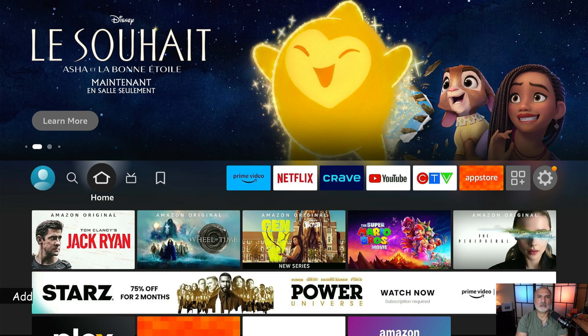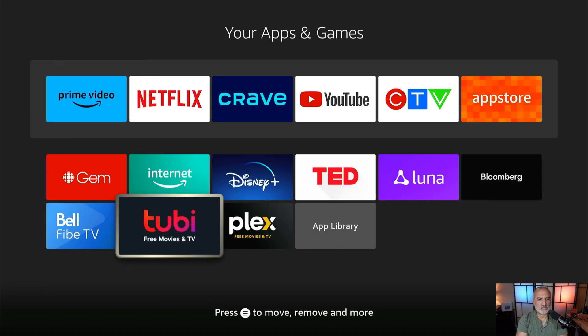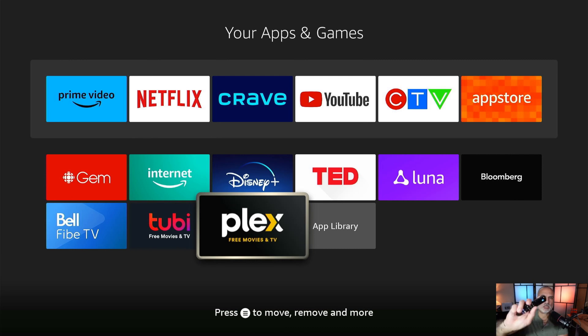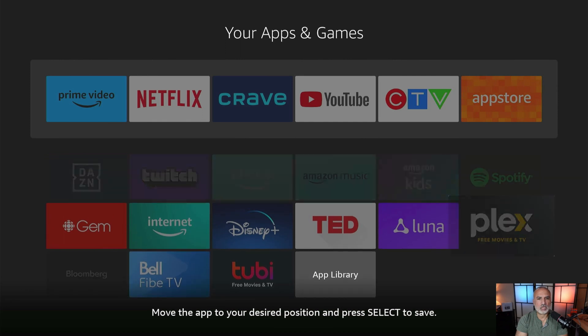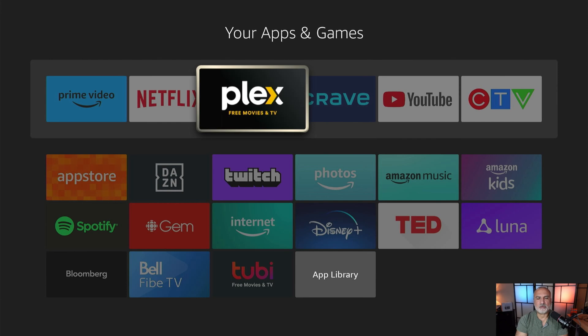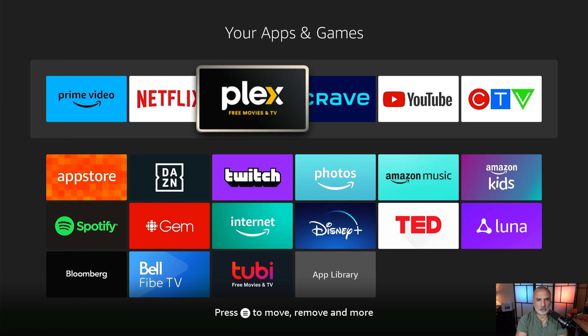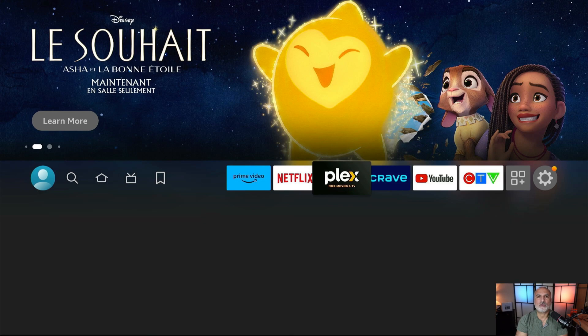Now I'm on the home screen and I want to show you how to add Plex to the shortcuts. Go to apps and view — find Plex, then press the menu button on the remote to manage the placement of the application. Select move, and now you can move it wherever you want. I'm going to move it before Grave TV, and when you've placed it, select OK on your remote control. Go back to the home screen and you'll see that Plex is now in your shortcuts.